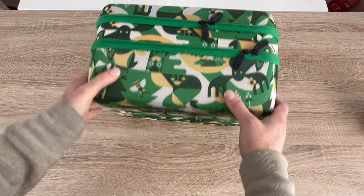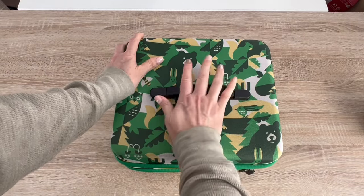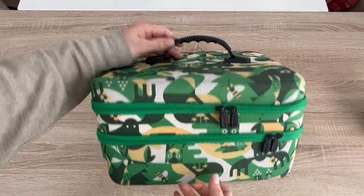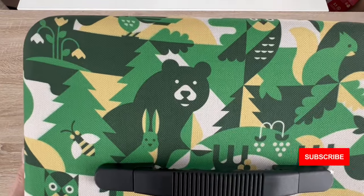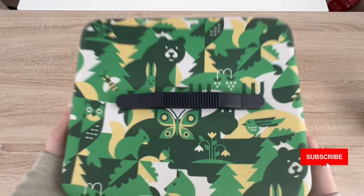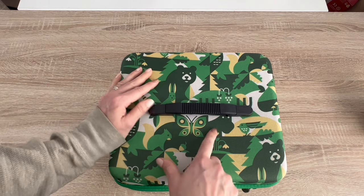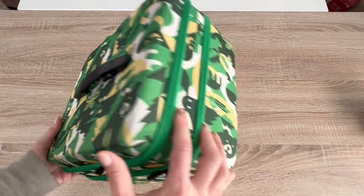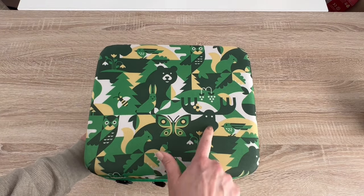This feels super sturdy and nice and compact. The handle on top retracts so it flattens out and then comes back up. It's got bears and owls — all your forest friends — a fox, a squirrel, a butterfly, a rabbit, a bird, a bee, and a moose. I thought it looked like a hippo at first but those are its antlers — it's a moose, he belongs here.